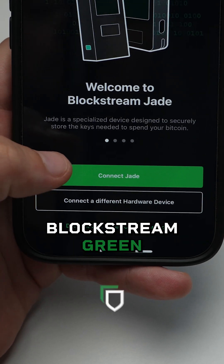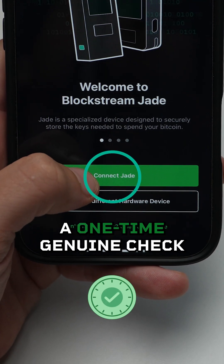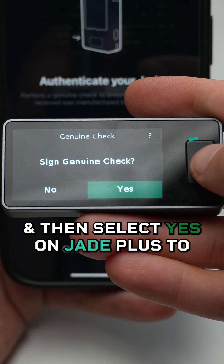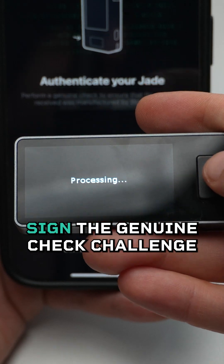When setting up your Jade with Blockstream Green, you'll be prompted to complete a one-time genuine check. Tap Genuine Check on the app and then select Yes on Jade Plus to sign the Genuine Check Challenge.